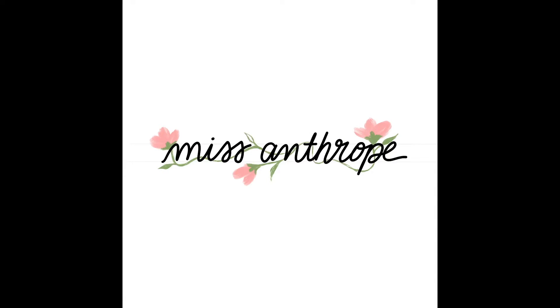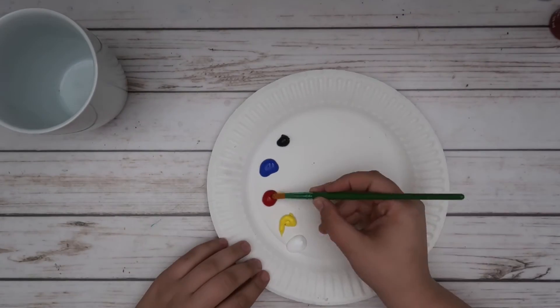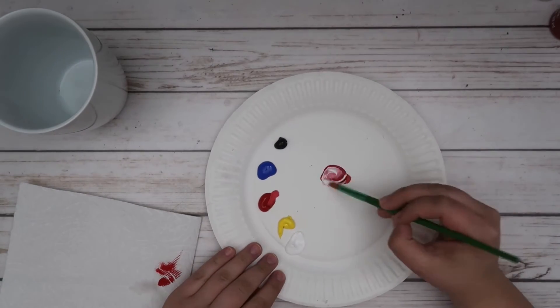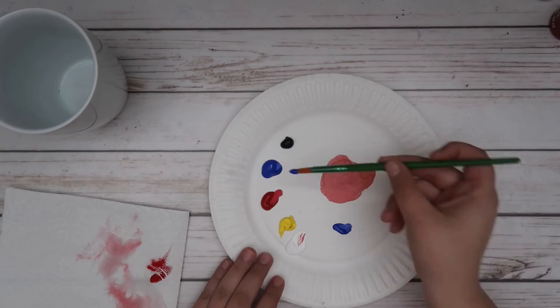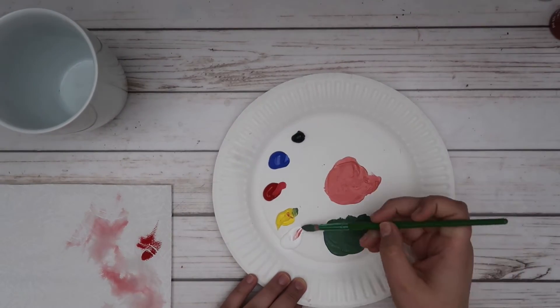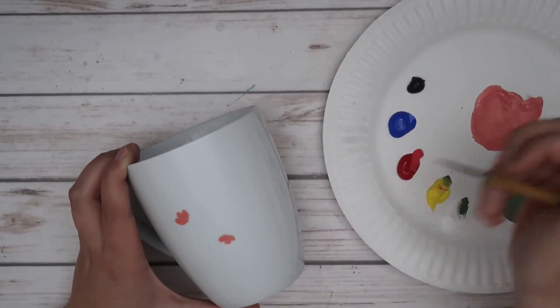For my mom's mug, I had a design inspired by my mom — it's a play on words with the word 'misanthrope,' which is somebody who dislikes humankind and avoids human society. This was my mom's idea; she self-identifies as a misanthrope. I thought it would be a nice contrast to have this negative word surrounded by beautiful flowers. For this mug I really only used two colors: a pink — mixed from mostly red and white with a little yellow — and a green made from blue, yellow, and a bit of white.